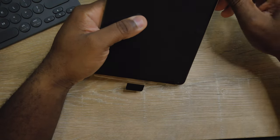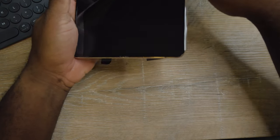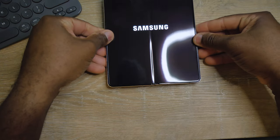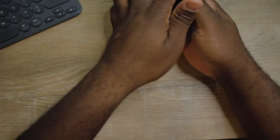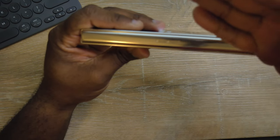Let's peel the screen protector real quick. There it is — glory, Samsung Z Fold 4, rose gold to my eyes. Looking nice. Look at that, Samsung. I don't know if you guys can see it, but it looks pretty nice, not gonna lie. It looks really, really nice.